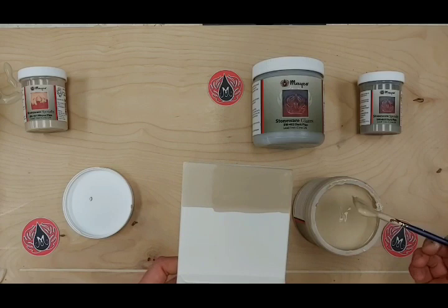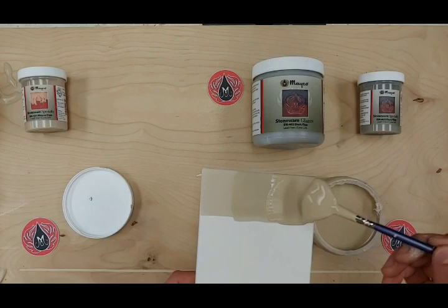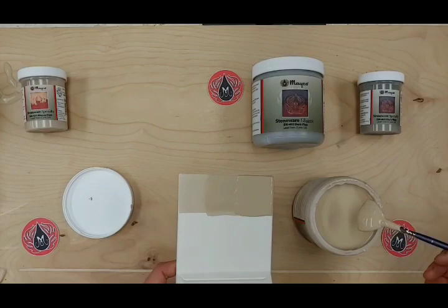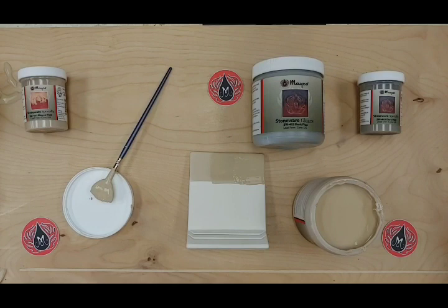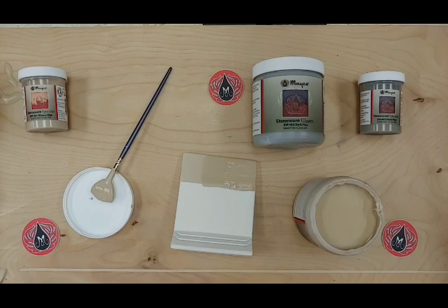We're going to do our third coat now — putting this on nice and heavy. With Flux, I like to be a little bit heavy-handed. I'm really partial to flowy glazes. We have a whole bunch of old kiln bricks we use to protect our kiln shelves, which gives me more opportunity to experiment.